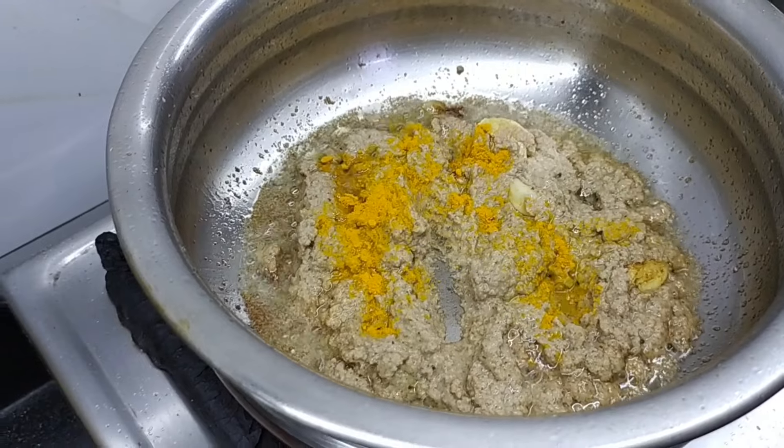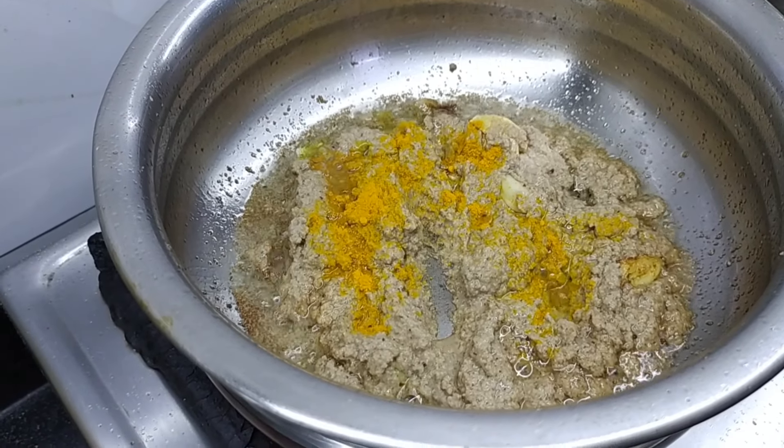I am going to add a little bit of sauce. I am going to add a small sauce.